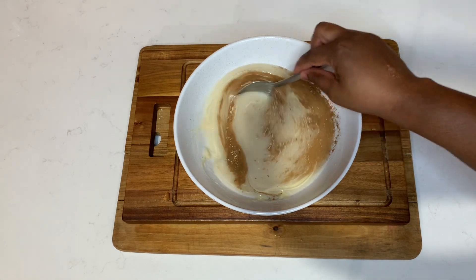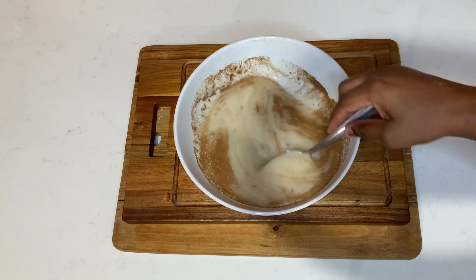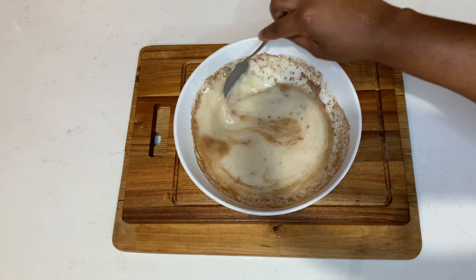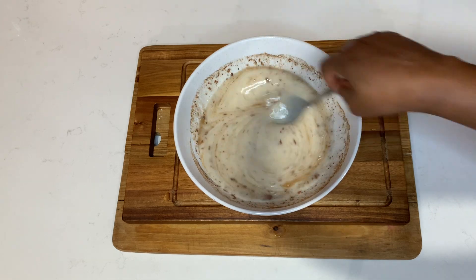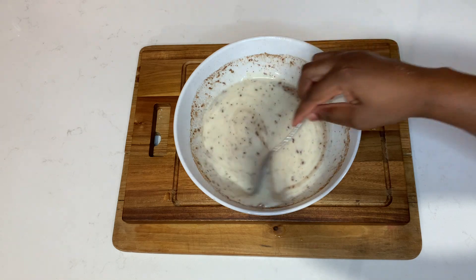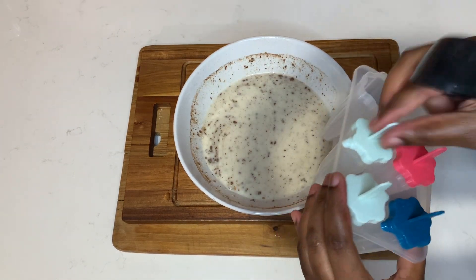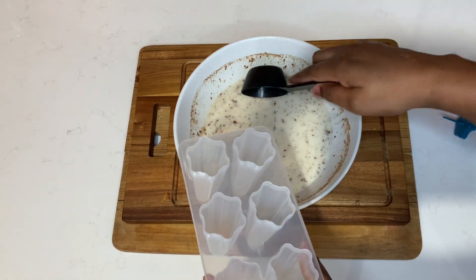Once I sweeten it, I will go ahead and taste to ensure it's sweet enough — remember, it's going to turn to ice so you want to taste it now. And don't worry if you see the cinnamon and nutmeg on top; I like it this way. If you want to strain again you can always do so.